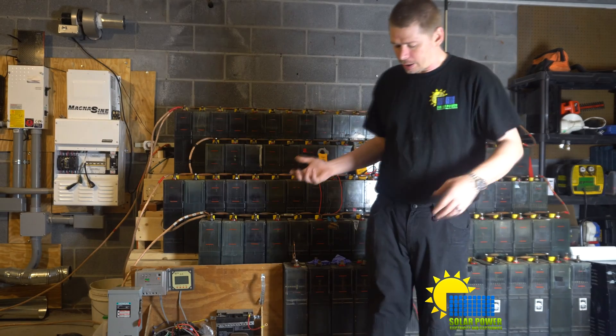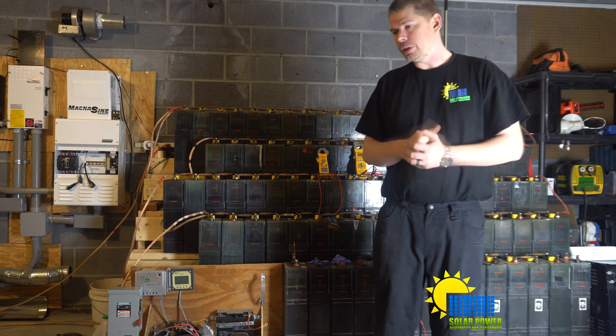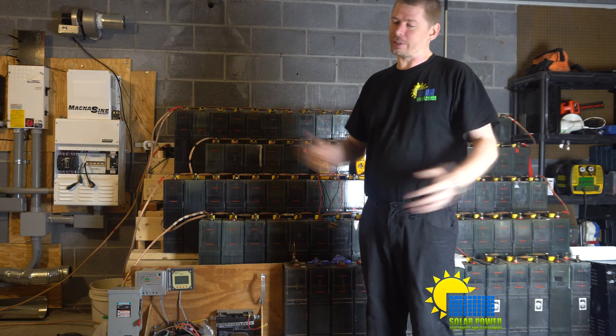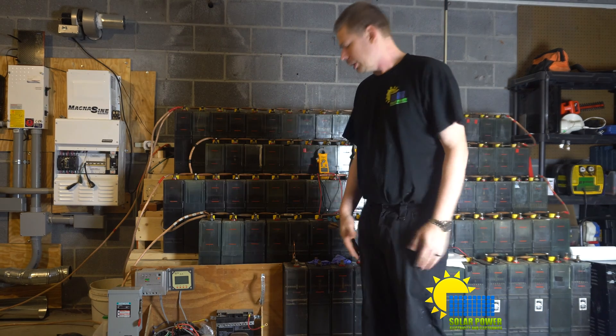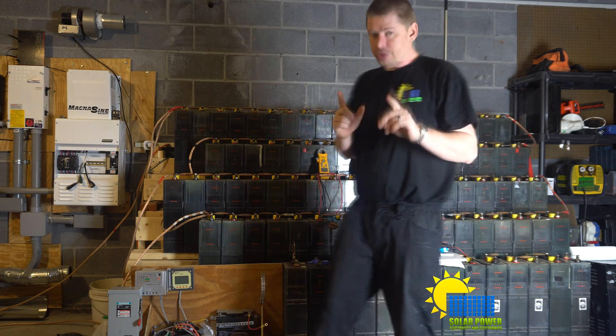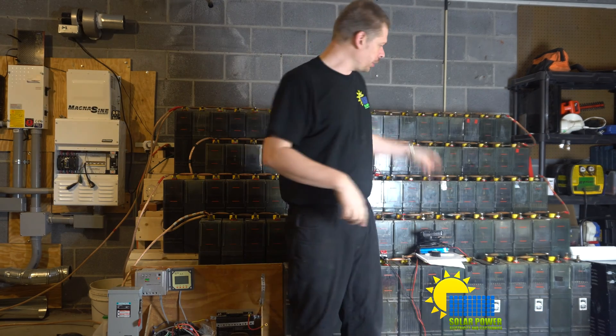The battery power went out, and when I turned everything back on the camera wouldn't focus for 15 minutes of talking. So I'm going to start over. Let's go over a couple of points: first, we were reversing polarity on two batteries.